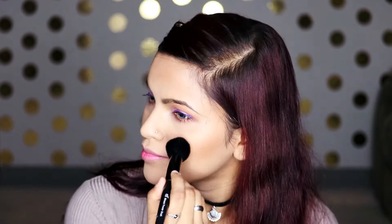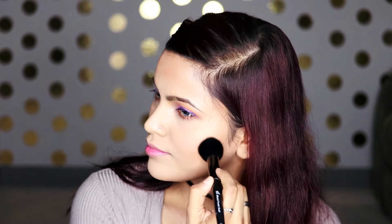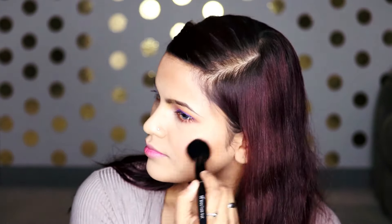Moving on to blush — I'm going to take the Too Faced Love Blush in the shade Love Hangover and put it on the apples of my cheeks. I love this blush because it just makes you look so alive and gives your skin some life. It's such a beautiful color, and I'm using the e.l.f. tapered brush to apply it.